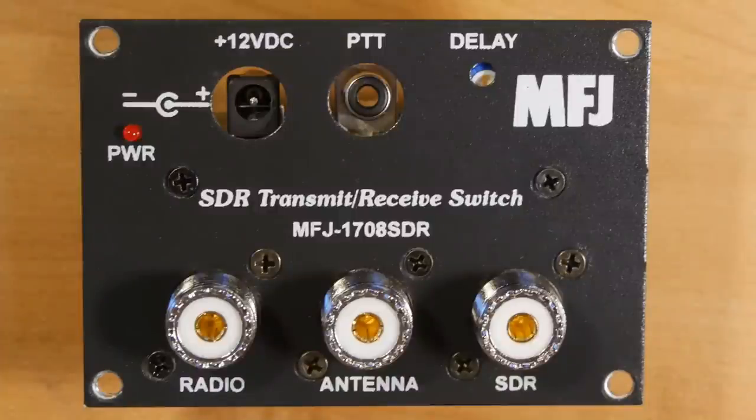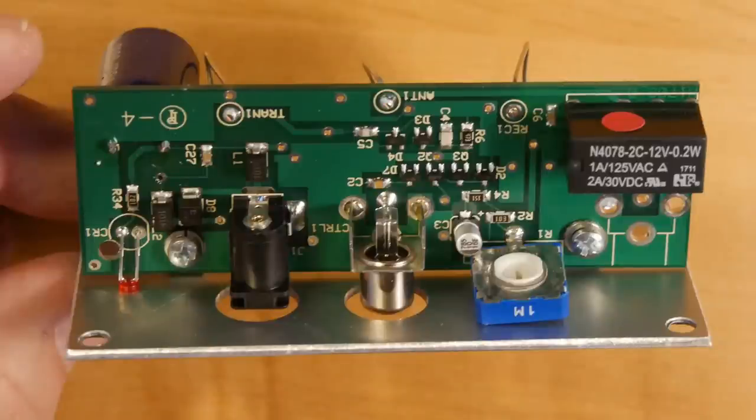I opened it up so you don't have to. On the front panel you see the power connection and the push-to-talk connection. There's an adjustable delay for how long the device will keep the SDR muted after you stop transmitting. Looking inside at the top, you see a very simple circuit board using surface mount components. The black device on the right is the actual relay, limited to 1 amp at 125 volts AC — that equates to 125 watts. So, although the manual does not mention it, make sure this is placed at the output of your transceiver, not at the output of your linear amplifier. It's designed to be used with your normal 100-watt radio.